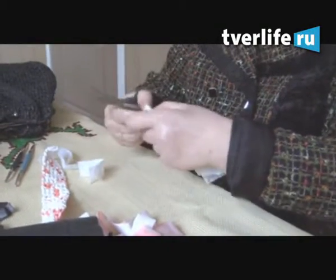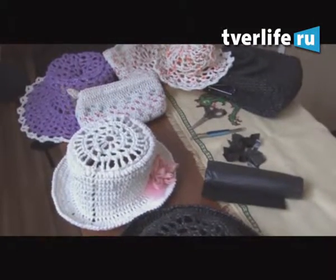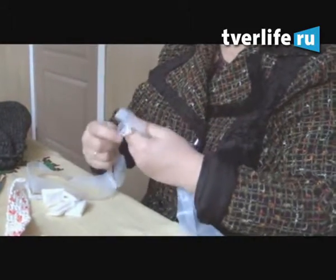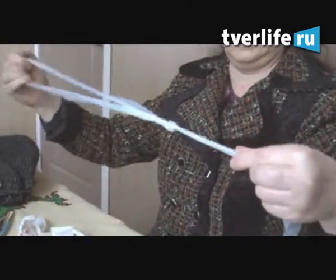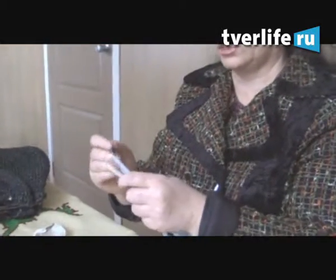Под каждый крючок я уже выверила себе разную ширину полосочек — примерно от сантиметра до 4, вот так режем на полосочки. Чтобы получилась длинная ниточка, берем вторую, вдеваем одну в другую и затягиваем. Вот и весь секрет. Берем крючок — я люблю крючок номер 4.